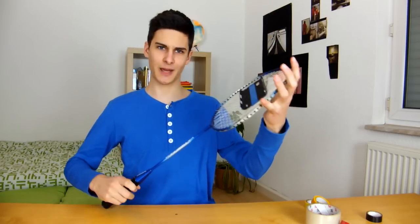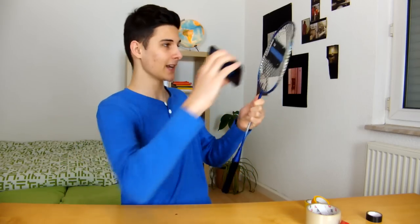And once again a new selfie pole. So now that's done. We have our sporty badminton selfie pole for people who live in the desert and don't find sticks. And you take your phone again, clip it in, and you're ready to go as you can see.